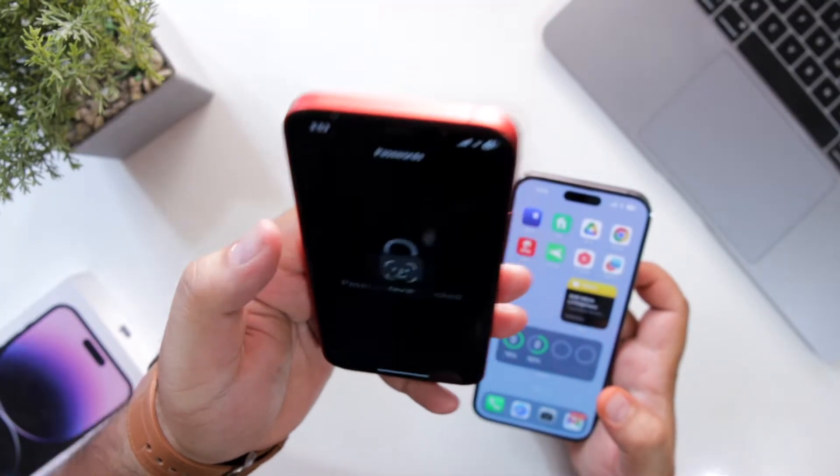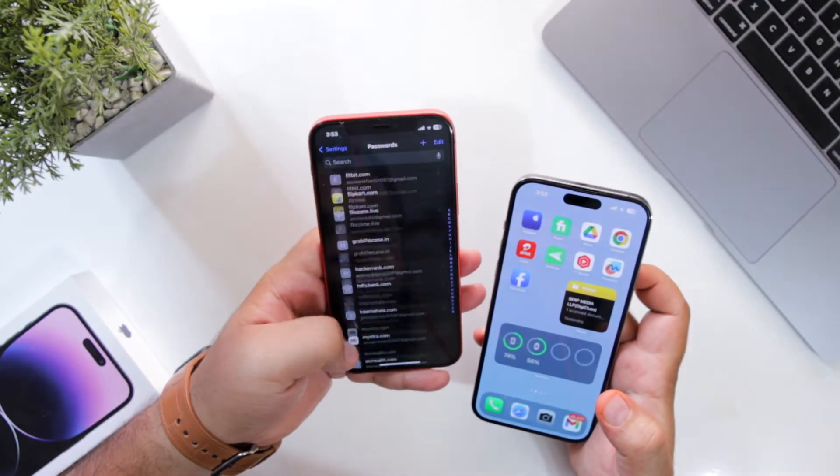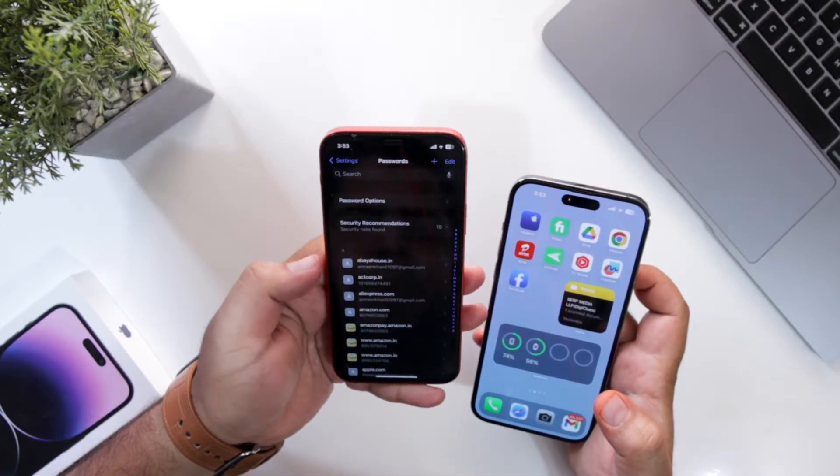Just tap on Passwords, show your Face ID, and it will show you the list of websites in which the password is saved. Now select the website for which you want to share the password.